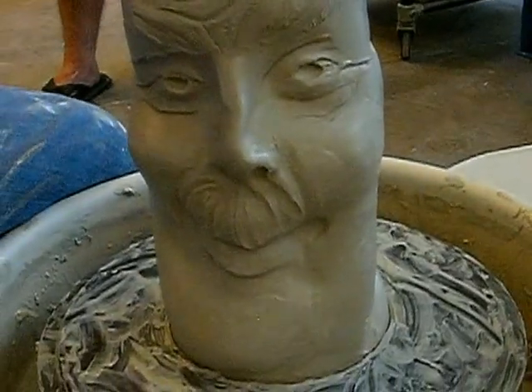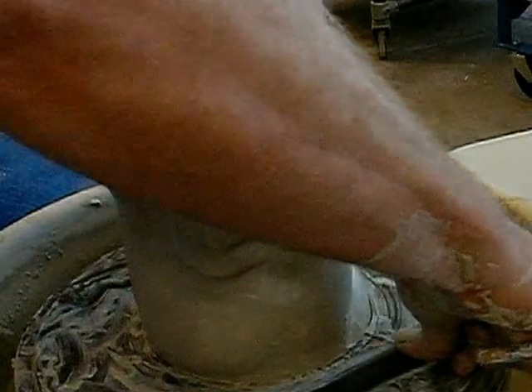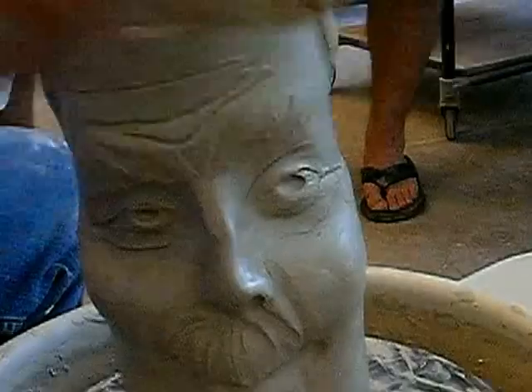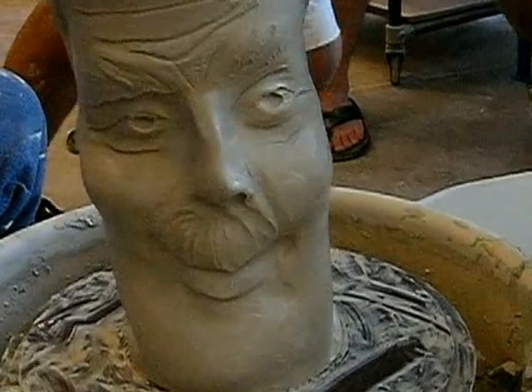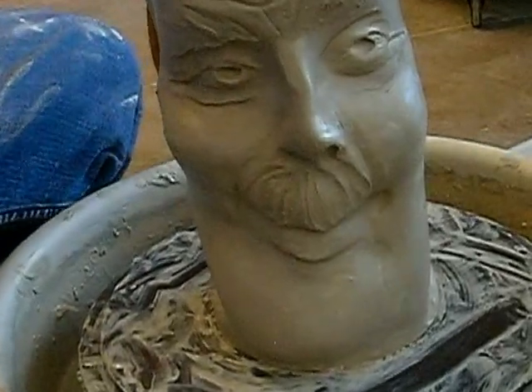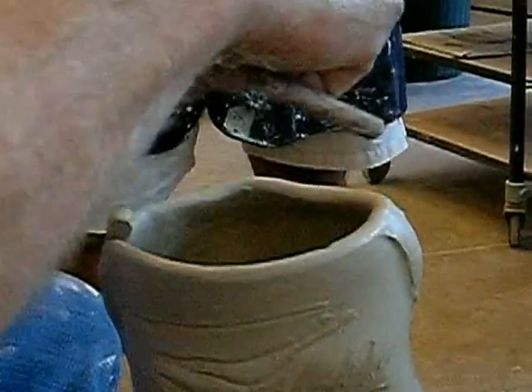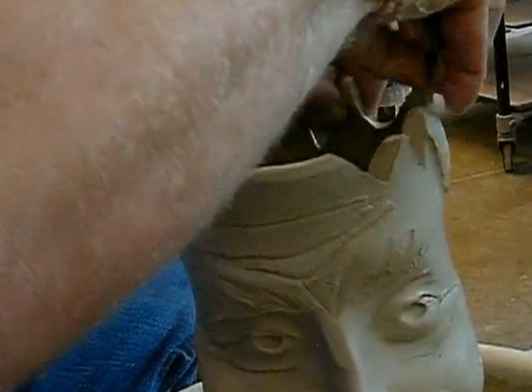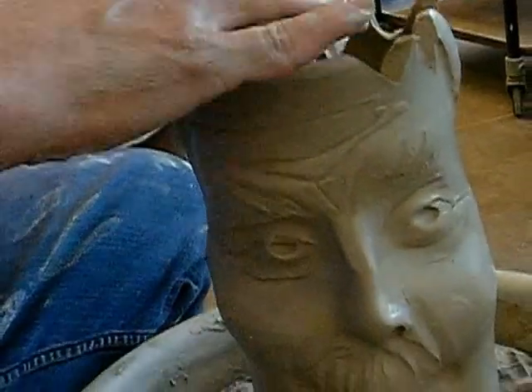And what difference would you do if you were making a woman? Well, less mustache. And less wrinkles. That's the main difference. And sometimes I'll do hair like this where I'll actually kind of cut into it. Like Bart? Yeah, like Bart Simpson. Now it looks like a king.